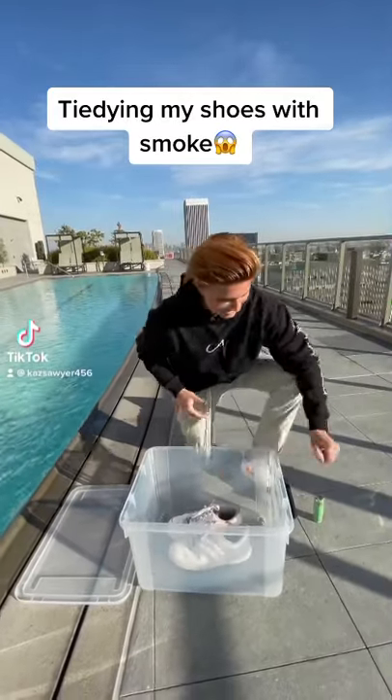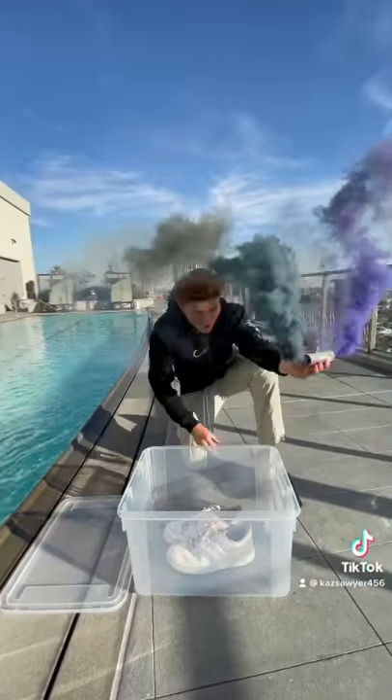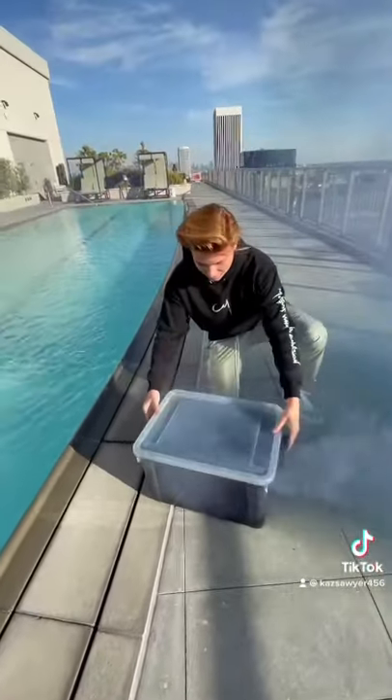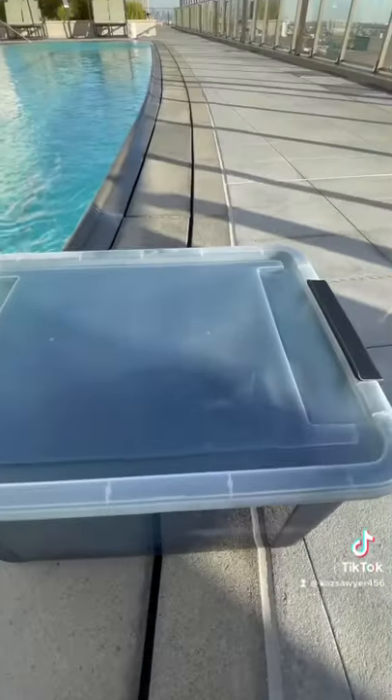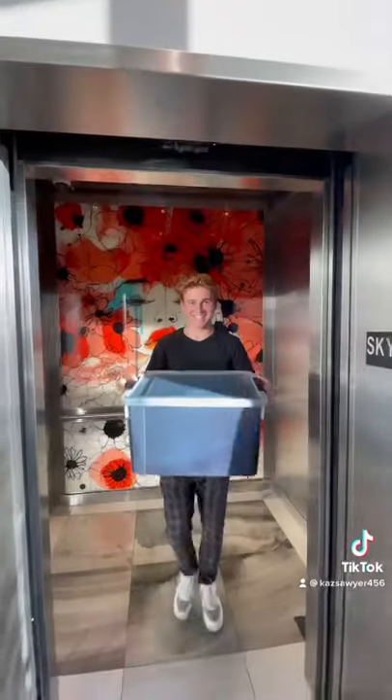Yesterday I tie-dyed my Air Force Ones with a blue and purple smoke bomb. The plan was to trap the smoke in the box and leave it there for 24 hours. I was able to get all the smoke trapped inside, and I checked on it an hour later and they were already starting to turn out super cool. We left it there for the rest of the day, and the next day we were ready for the results.